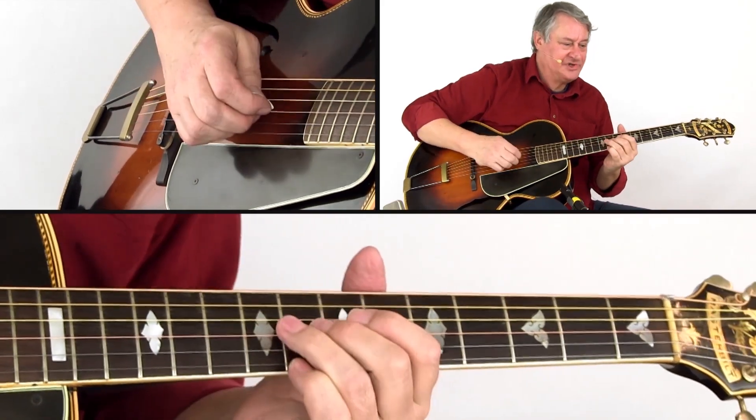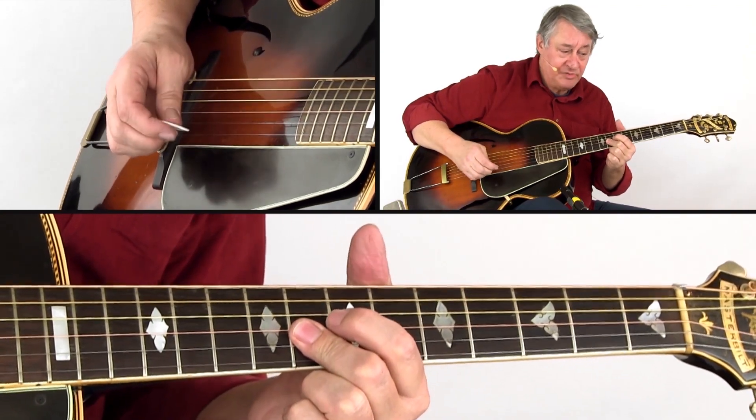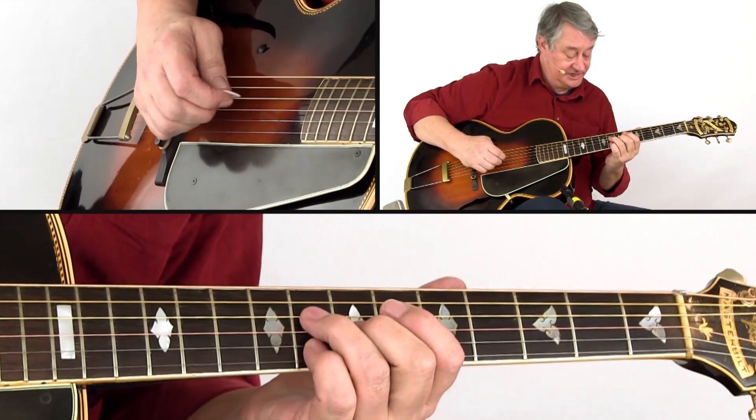Now not all upper joints of fingers are alike, so if you can't play that B and G string both with your middle fingers, then slide into a little bar with your index finger.